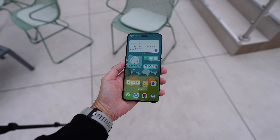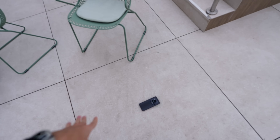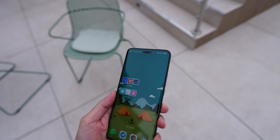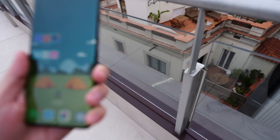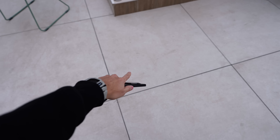Still looks alright — there is a small dent at the top left corner, but since we're already doing this, why not do one more? Okay, still fine! You guys are seeing this first — the drop test of the Honor Magic 6 Pro. It's holding up well.